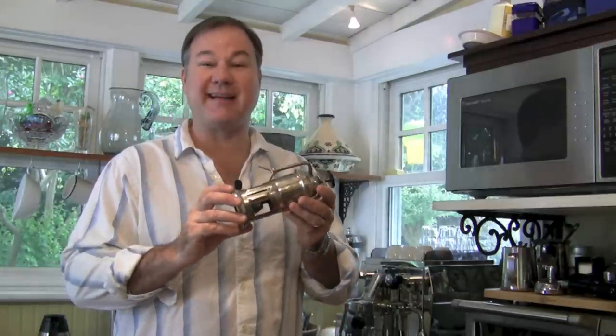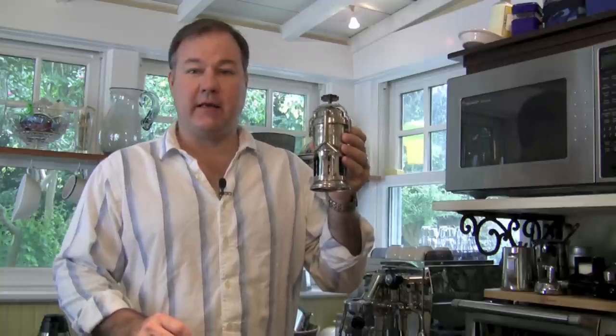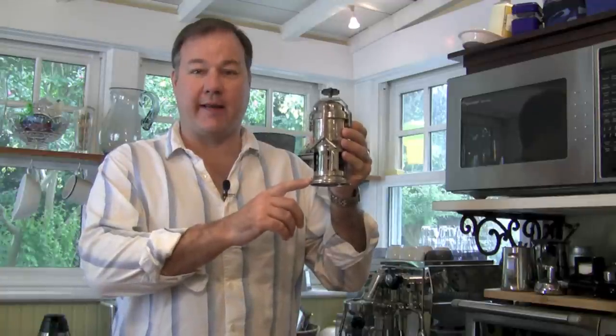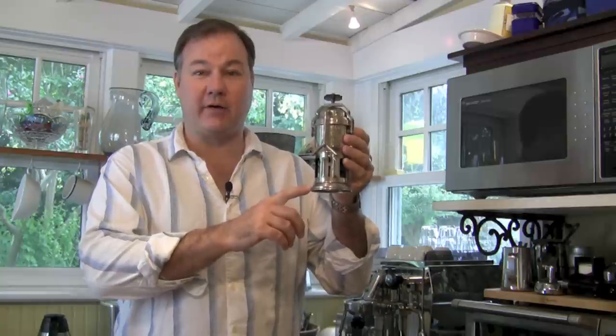I believe it's a Stella Brevitata. It's similar to the Mocha Pot in function and operation that I reviewed earlier this week — the Bialetti Moka Express. The difference is this has its very own self-contained alcohol lamp underneath it, which means all you really need to make coffee on the road is some coffee, some water, and a match.